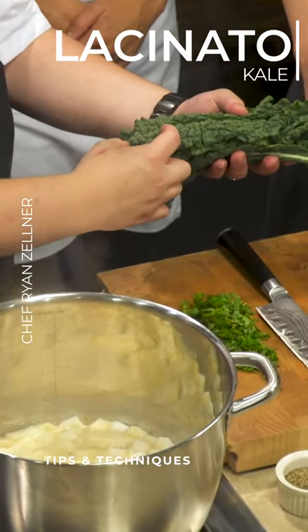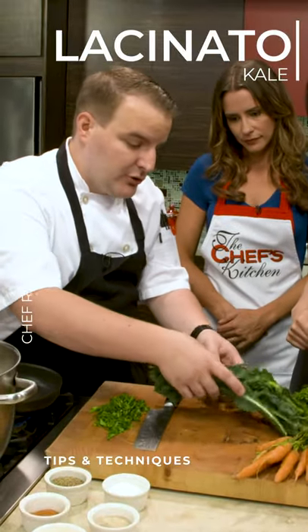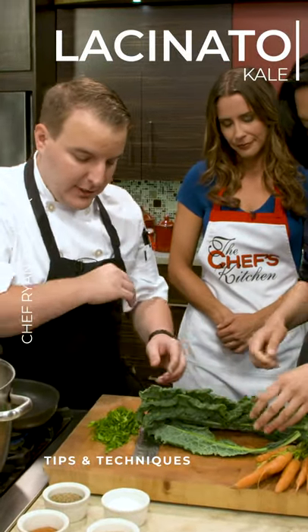Typically, with most greens, the very tip of them are bitter. With this kale, typically the very ends are actually a little bit better. So we're going to keep those out. You can use those for stocks and other things, but for this dish, we're going to keep those away.